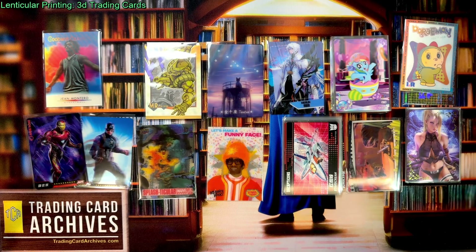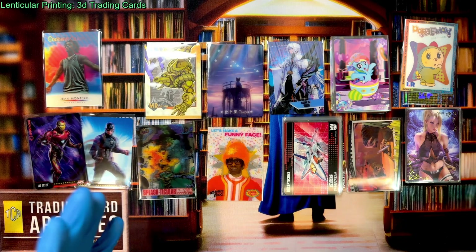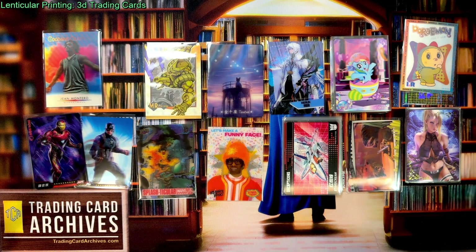Hello there, it's the Archivist from TradingCardArchives.com, and I'm here today to do kind of a meta video. So most of the time we're doing trading card openings, where we're opening packs and looking at new cards. But sometimes we do videos where we just look at the cards we already have and try to learn something about them. A few people have asked me to do this, and I've wanted to do this myself for a while.